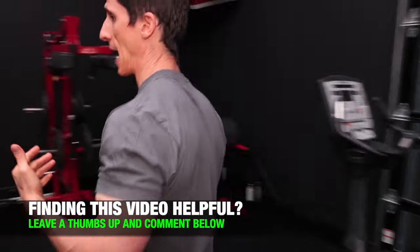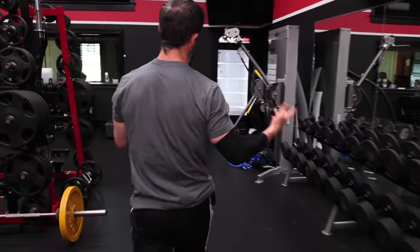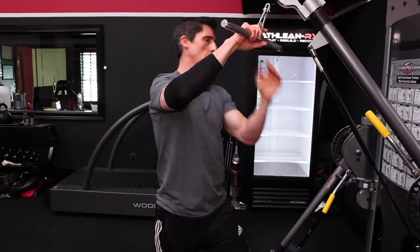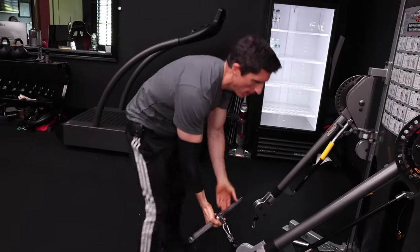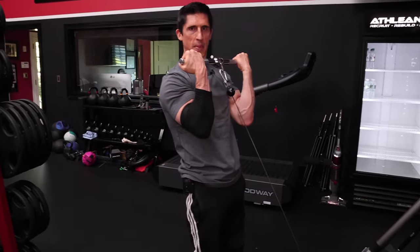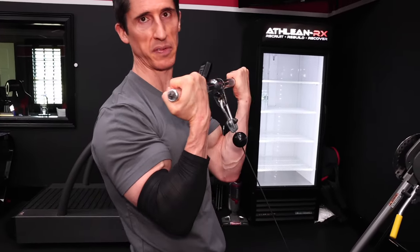So how else would this apply? Because it's not just that exercise you're going to do — I want to make this an all-encompassing video so you get this right every single time. If you were to go do a cable curl, there are a few other benefits that come into play here. If I were just to curl up like this, I'm going to limit how much I can get in terms of supination.